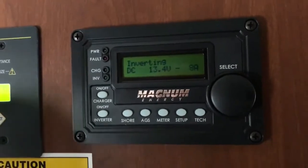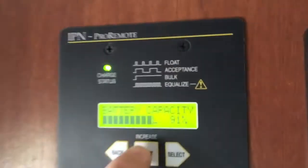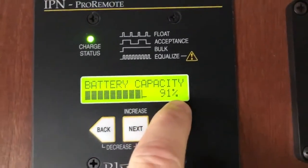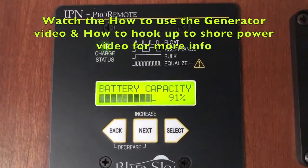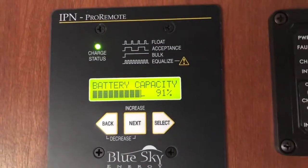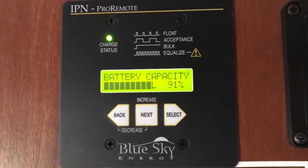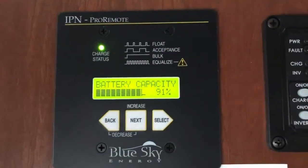If your battery capacity is getting down below 30%, look at this screen right here. If you see that number get down below 30%, either start up the generator or hook it up to shore power. That means you're not getting enough power into the batteries — the solar panels are not generating more power than you're draining. That's just a safety feature.